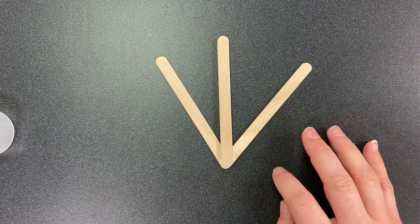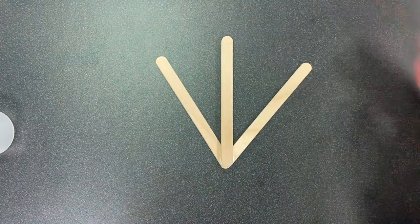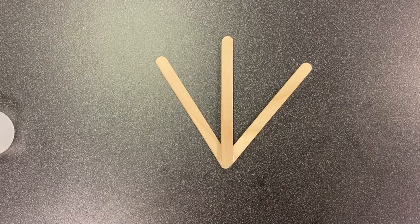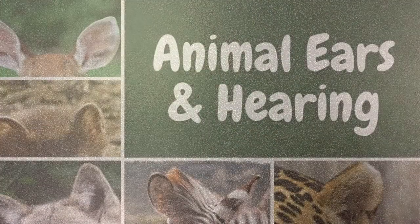Now we're going to sit and let them dry and hopefully they'll be dry by the time we get to our second project. If not, you can pause the video and come back to it when it is dry. But for right now, let's just put that to the side and move on to our first project. Now that that's done and we've left it to dry, we can move on. Our first project is all about animal ears and hearing.